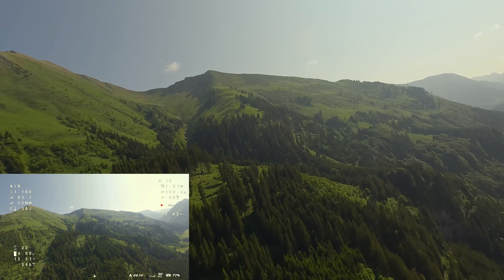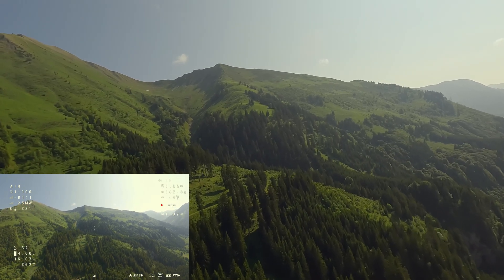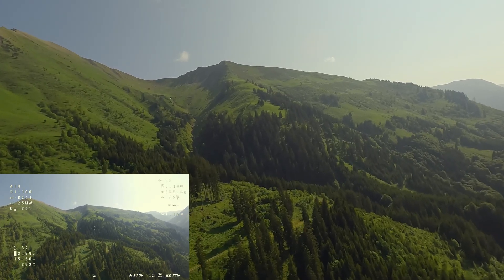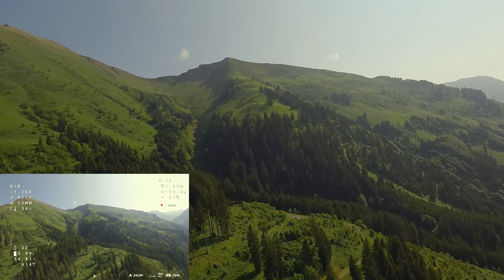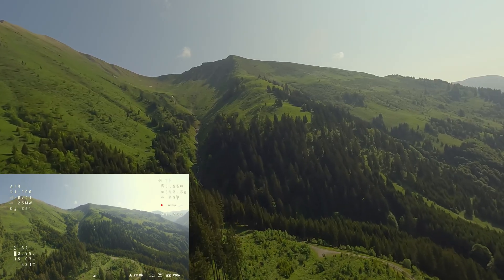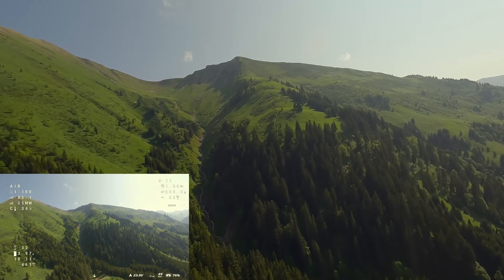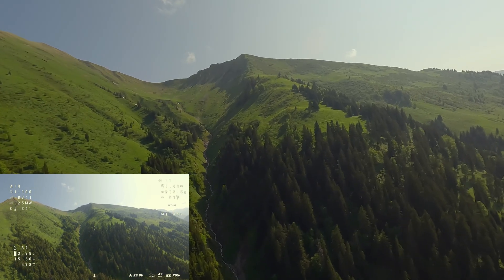The drone performs well in the air. There are some winds from the north today, coming from the right side, but the Mario is stable and handles the winds well. You may notice the shaky video from the goggles — it's not as intense as on the Recon Y6, but it's an issue I need to address. I'm not sure if it's due to the mounting, which was designed for the O3, vibrations on the frame, or an over-correcting PID tune. We'll see in the future.